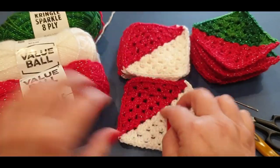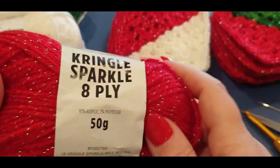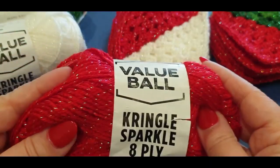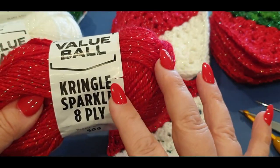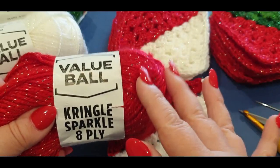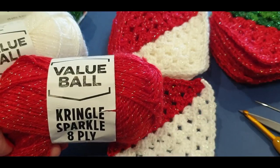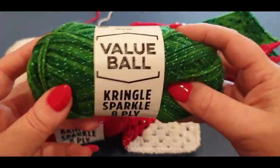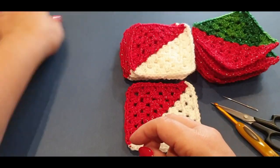Today we are only going to be doing one square. You will need your yarn — I'm not sure what yarn you used, it doesn't really matter. I bought this one from Spotlight; it's pretty and sparkly. You wouldn't want to make a scarf with this because it might be itchy, unless that doesn't bother you. This is more of a house yarn for home products. We will need the red and the white today — we will not need the green.